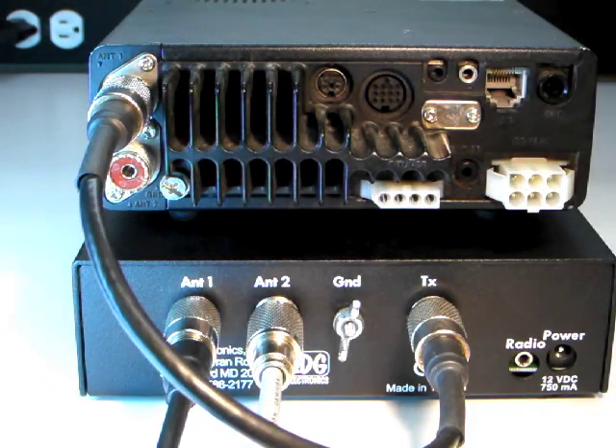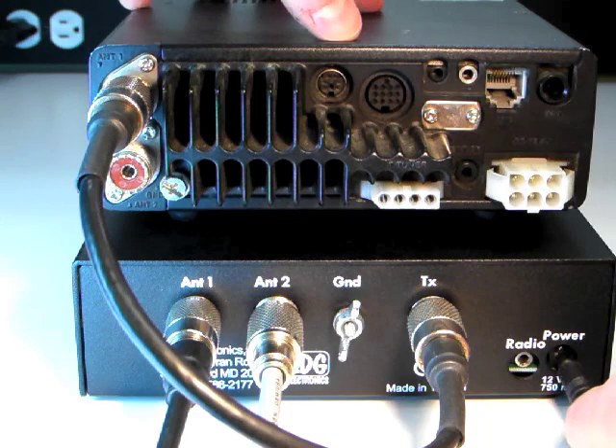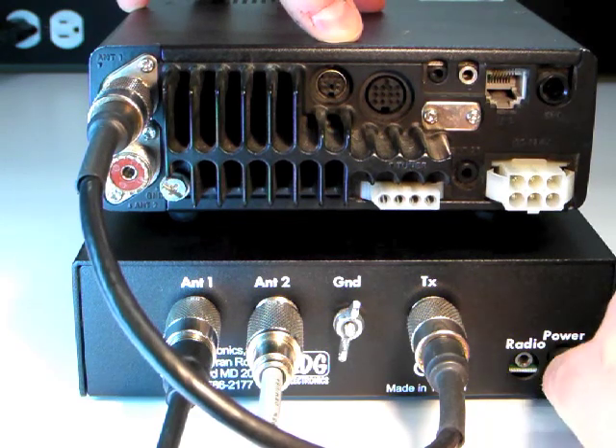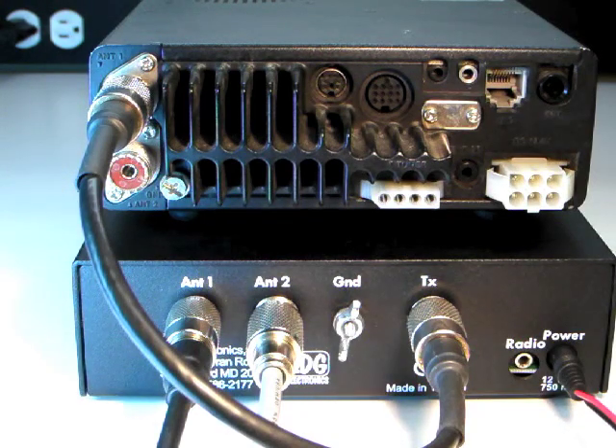Connect the supplied DC coax plug to the DC power jack and connect to a 12 volt DC supply. The center pin is positive. We'll show you how to hook up the ICOM and Yaesu cables in a later video in this series.